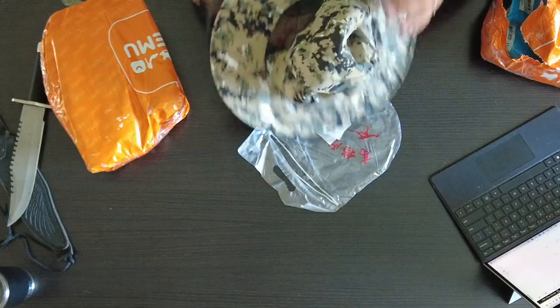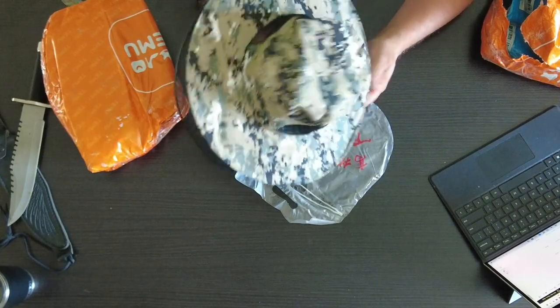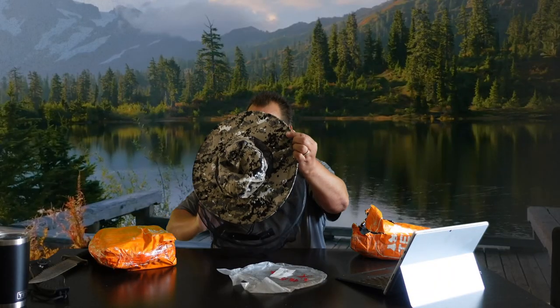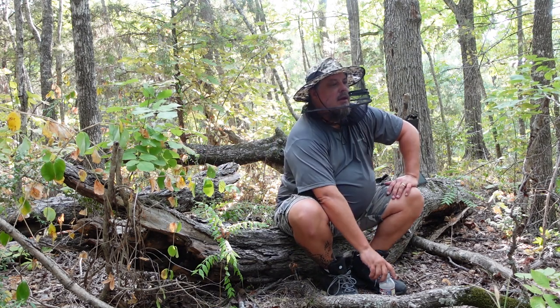Next up — normally when we go camping we go in wintertime, so mosquitoes aren't a big deal, but we do find ourselves outside getting attacked by flies and mosquitoes quite often. This is a mosquito hat. It looks better than I thought it was going to — it feels like really good material. It comes in a lot of different colors; I opted for the camo. It has netting all the way around it, and you just put this over your head. It even has a little chin strap and a drawstring to draw it up around your neck.